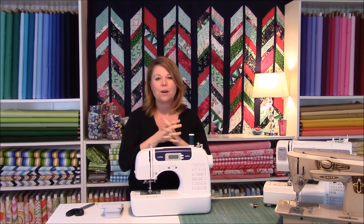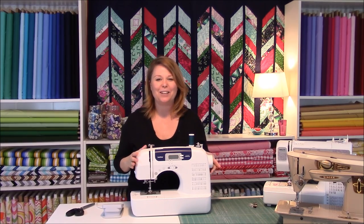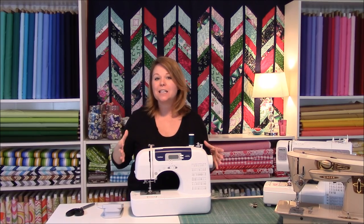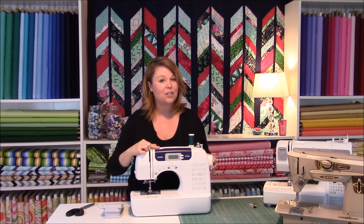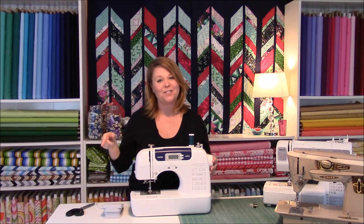Those are the basics in terms of the anatomy of the sewing machine. The next thing we're going to talk about is thread tension - find your thread tension dial and head on over to that next video. I'll see you there!